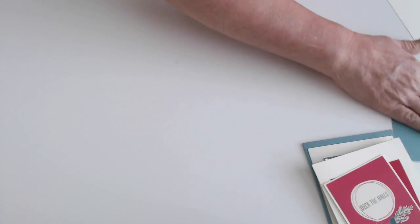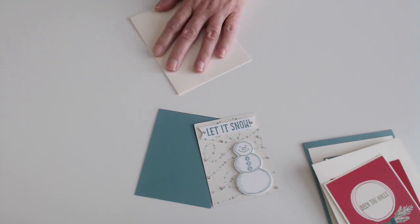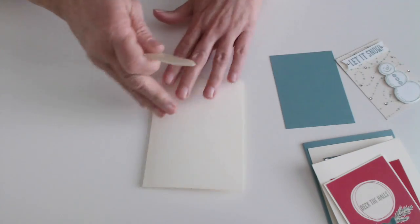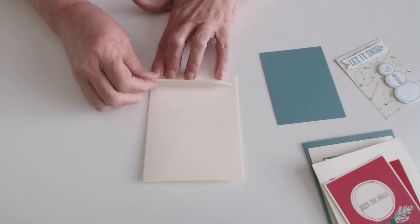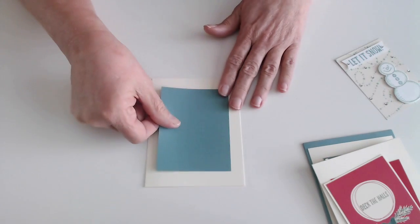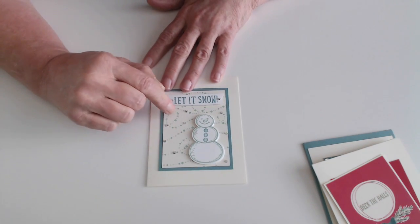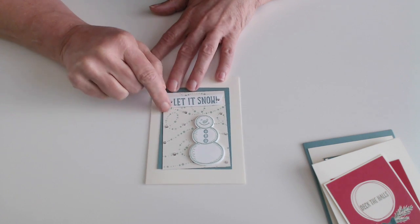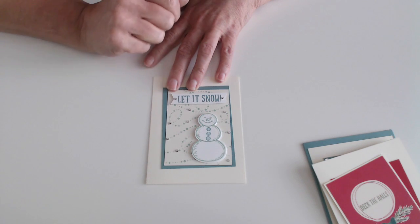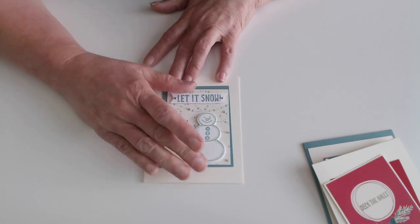I also want to show you the Let It Snow card. I took the other piece of the Very Vanilla that was from where I cut that at five and a half on the eleven side and then scored it at four and a quarter on the eight and a half side. I used my bone folder to flatten that out and get a nice crease, and I cut the snowman. I used both Lost Lagoon and Mint Macaron to finish this out. I did stamp Let It Snow and I did make this banner by cutting it by hand. And then on the swirls, I used the Jewel Basic Rhinestones, just very random, to add a little bit of punch to the card.